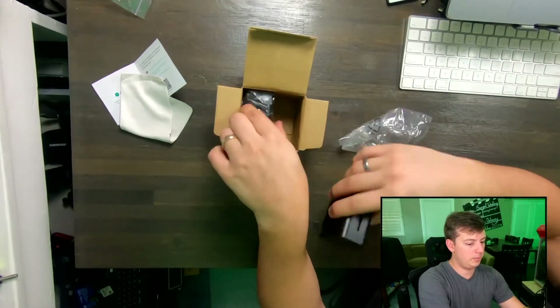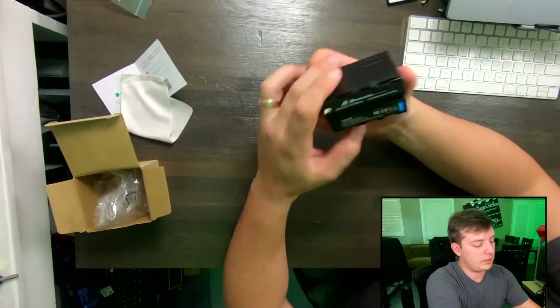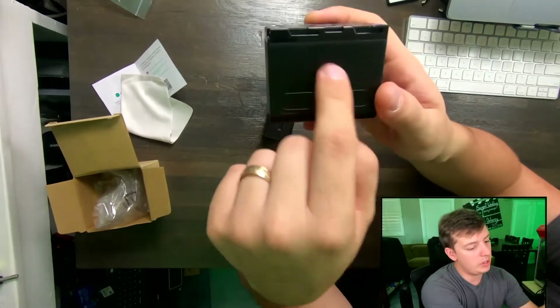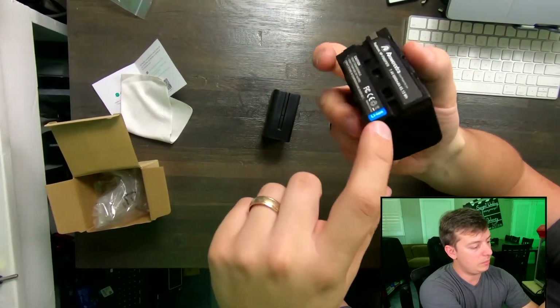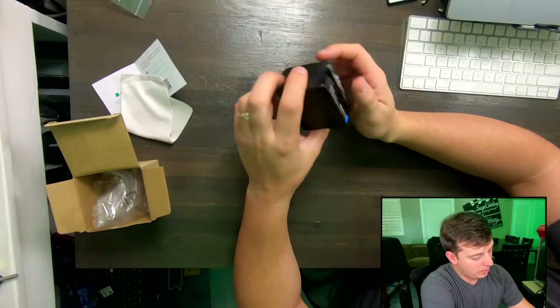I'm going to go ahead and un-case the plastic here. Alright, so here are the batteries. I'm looking specifically at the seam right here. This is important to me, because that's where the other cheaper batteries have failed before. And it looks like the seam here is in pretty good shape — I don't see any issue with it so far.